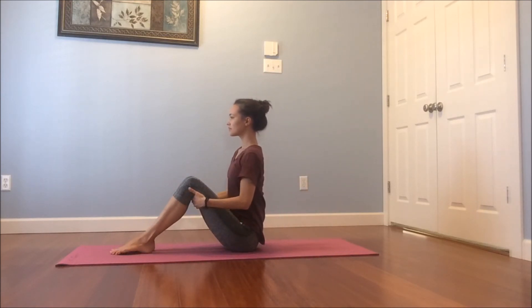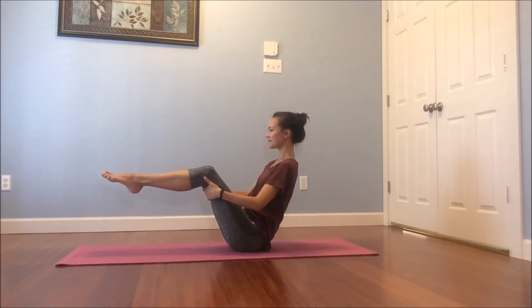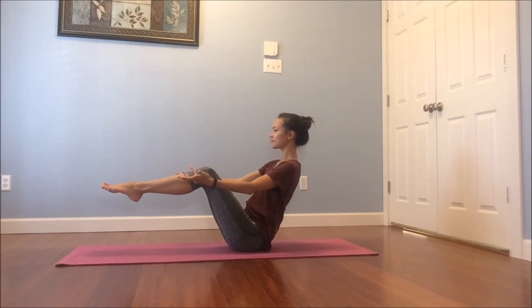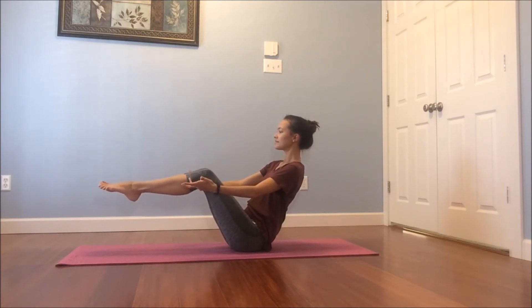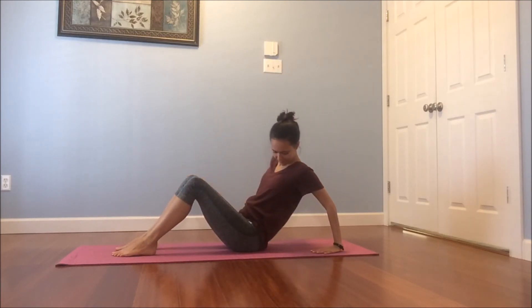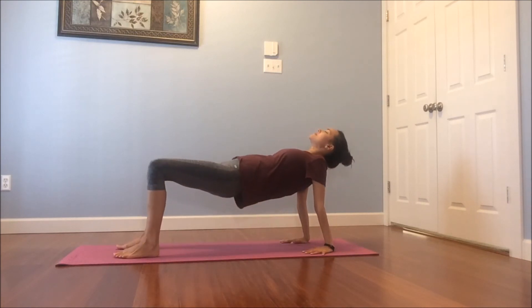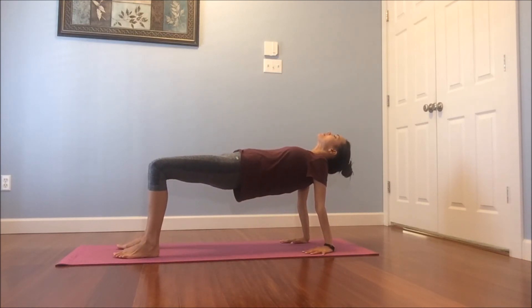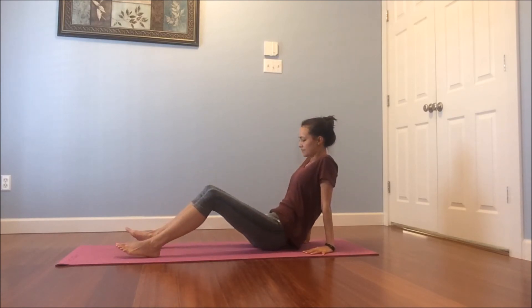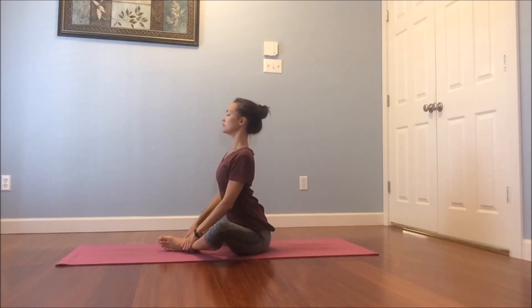We're going to do one more boat — you can do it. Lifting up nice and tall, squeeze the core in, walking the feet in. You can lift the feet up, maybe you release the arms, lift your chest. Breathe. Smile. Feel your connection to your body. Good. Lowering those feet down one last time. Fingertips behind, lift your chest, maybe your hips. And exhale, release back down. Nice. Let's take the soles of the feet together, knees out wide — Baddha Konasana. Inhale, lift up nice and tall. Exhale, send your heart forward, like you're trying to get your heart to kiss your toes.